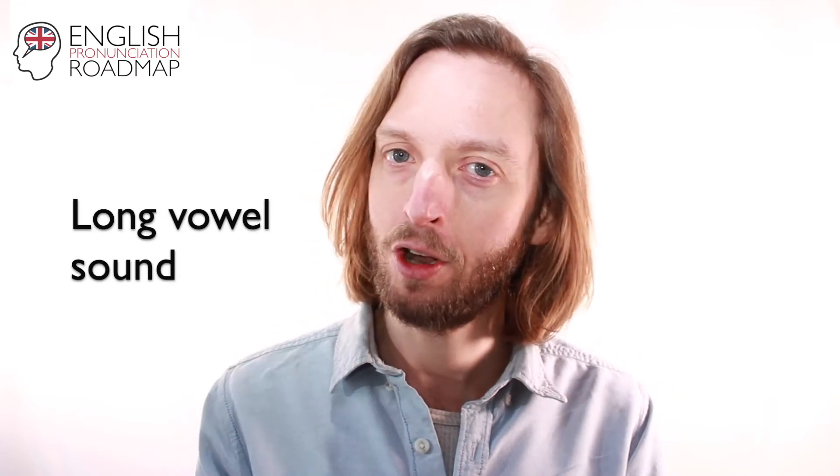This vowel sound is long — it's not a short sound, it's a long sound. So have a listen to this: Ah, ah.